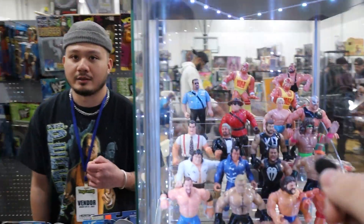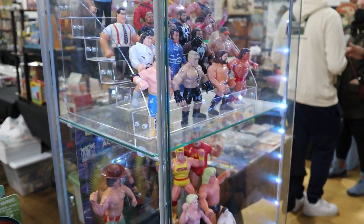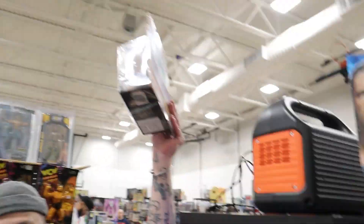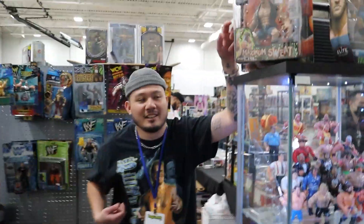I love this display, man. What are these called — Magic cases? No, these are actually just Detolf cases from Ikea. So if you're a figure collector, it's pretty much the entry-level, like gateway, into displaying your figures. And you have to do your own custom lighting on here. It's just an LED strip that I run through the top. I have a power bank that's right on top. From one collector to the next, I'm asking him these tips because he knows how to display his collection. We got to take some tips from this guy.